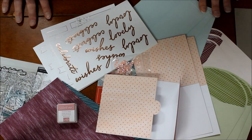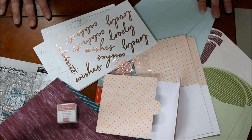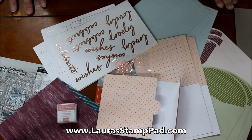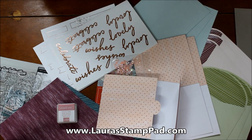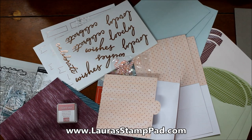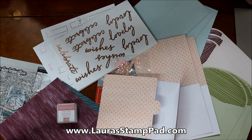I can't wait to put it together — I'll be posting the finished projects on my blog at laurasstamppad.com. You can check out lots of other Paper Pumpkins from past years there too. I'll leave links below so you can sign up and join Paper Pumpkin with me — you can join for one month, two months, three months, or as long as you want, and you can skip a month or cancel at any time.